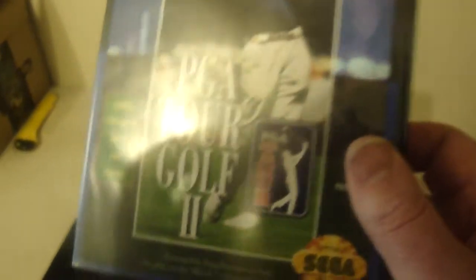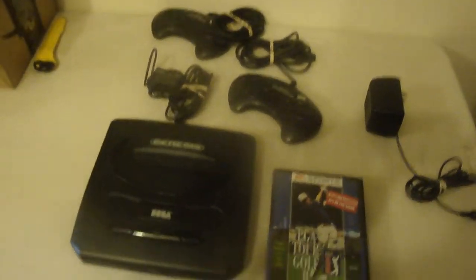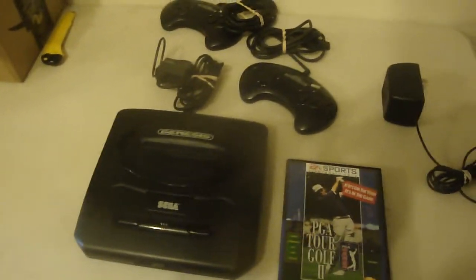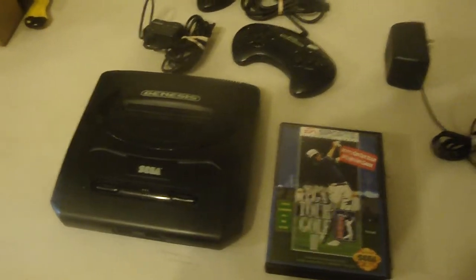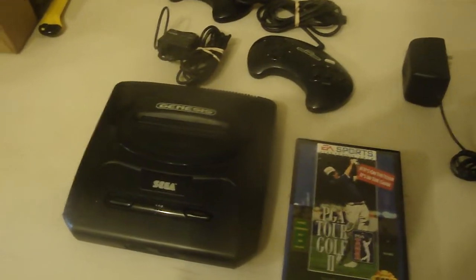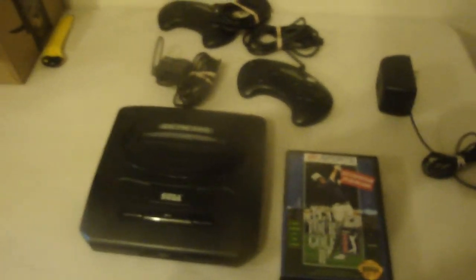Sometimes you can get a good deal on eBay and later on it'll be more expensive. So the PG 8 Golf — the only game that came with this set. Thanks for watching. Glad to have the system now. Just maybe try to get a ColecoVision, and then that'll complete my gaming collection I think. Maybe some handhelds.